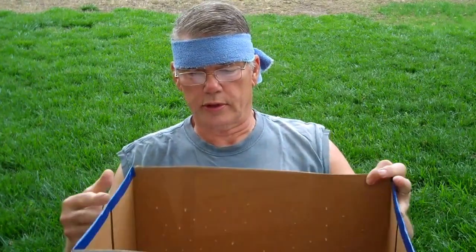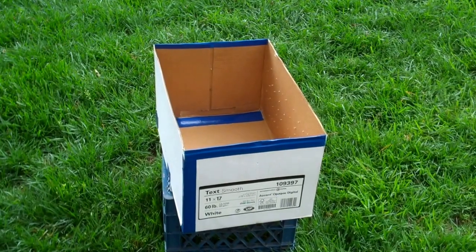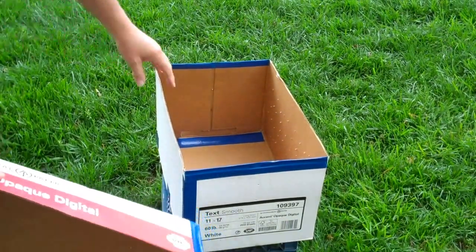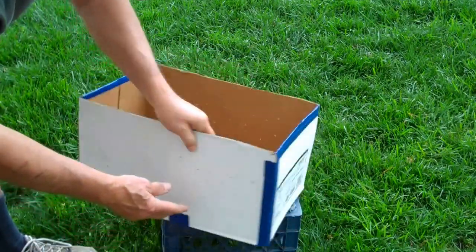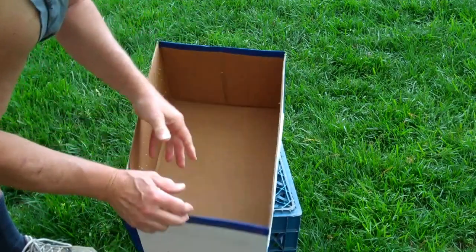I'm going to show you a cheap ultralight backup swarm box. Anybody can make it. This was a paper box that rings of paper come in, and you can see where I kind of reinforced it with some tape. You can shake the swarm in here and go home.